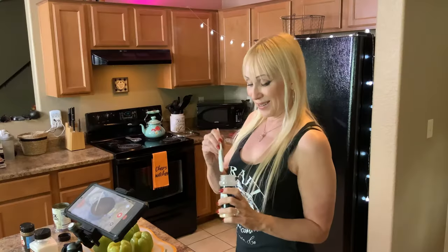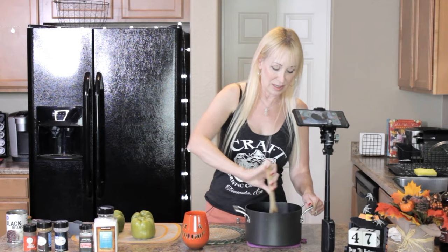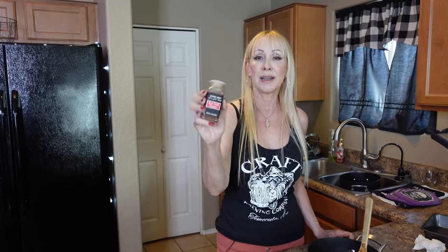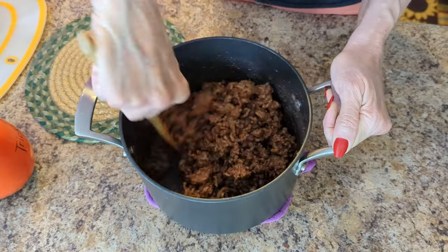Now for a little garlic powder. I don't like to overdo it — we vampires don't do well with too much — so I'm going to put in just a half a teaspoon. If you're a real garlic fan, you could sauté your onions and fresh chopped garlic clove on the stove together and then cook your meat. But this is easy. Give it a good stir. Now some red chili pepper flakes for a little extra flavor — just a couple of shakes. The mixture is ready.